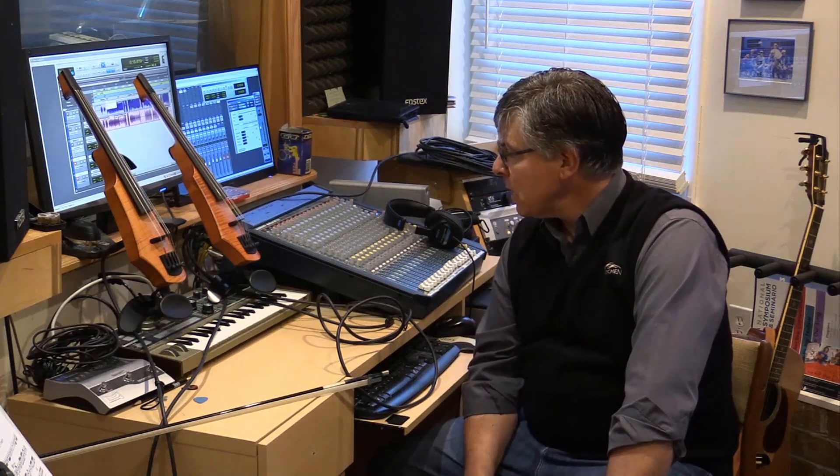Fortunately I have NS Design CR violins to work with, and these made the process significantly easier and frankly more enjoyable — just a much higher quality product than most of my colleagues that I'm watching working. So let me tell you just a little bit about how I'm doing it.